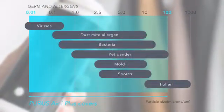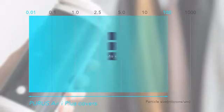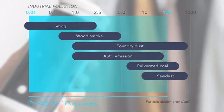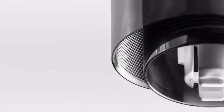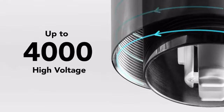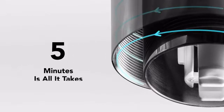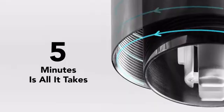PURRS removes not only common particles like mold, pollen, or dust. It's also capable of eliminating viruses, which are often smaller than 1 micron. This is achieved through a process called plasma discharge with 42 electrodes. We apply as much as 4000 volts to our patented spiral wire on plate, lowering airborne particles by 50% in 5 minutes.